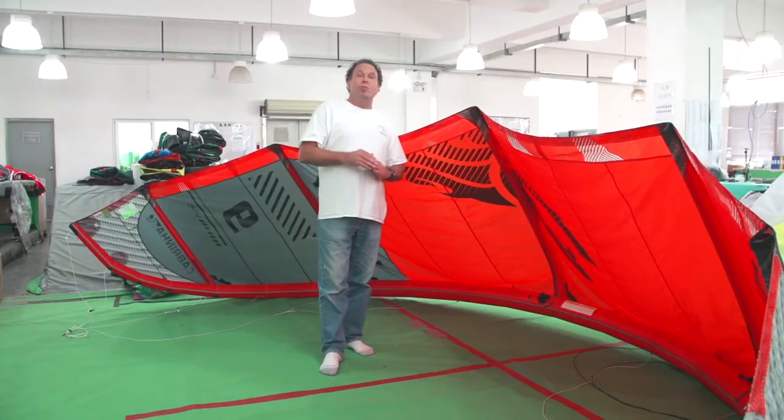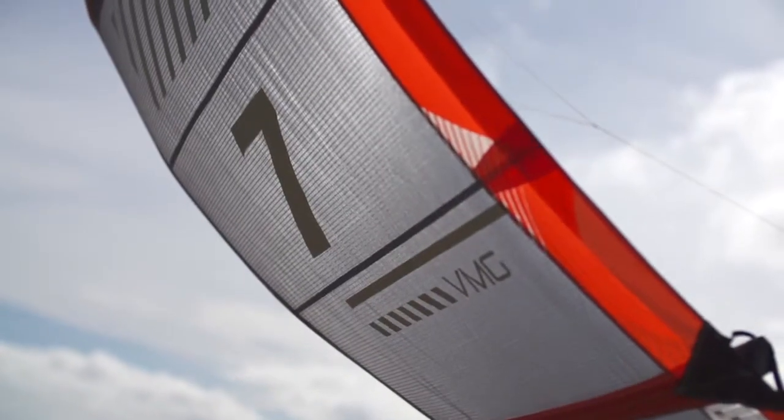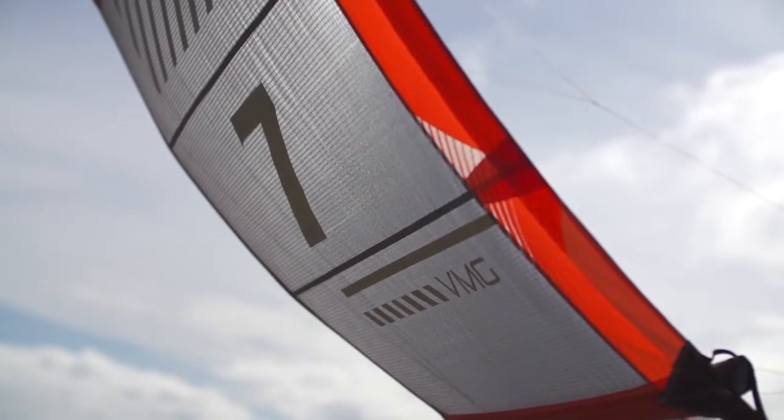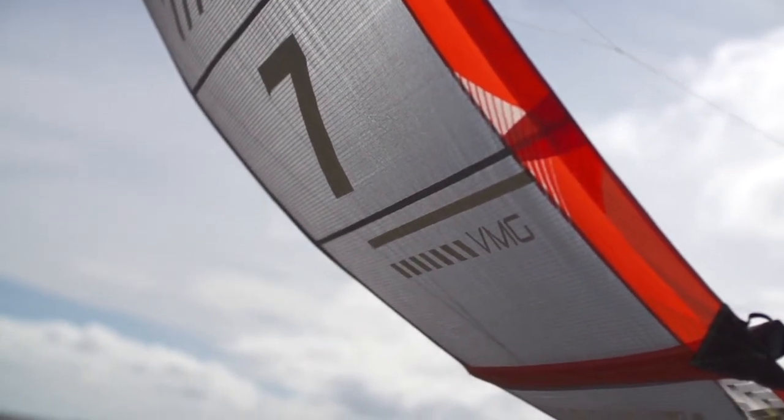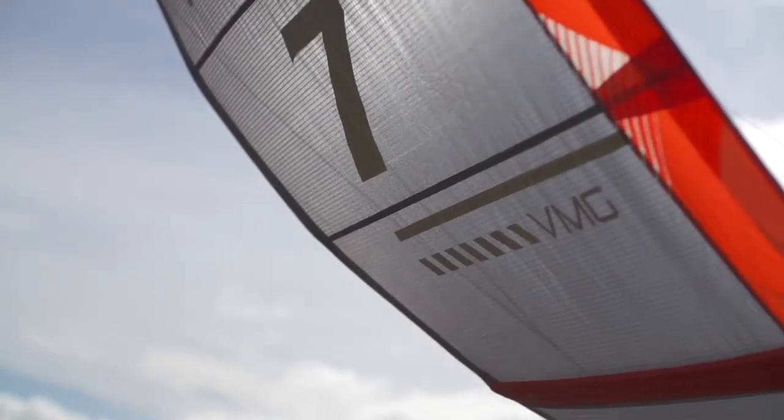We have two more sizes this year — we added a 10-meter and we've added a 7-meter. There was a lot of requests for a smaller one, especially with foiling. As far as foil racing is concerned, this is definitely the machine to be riding.